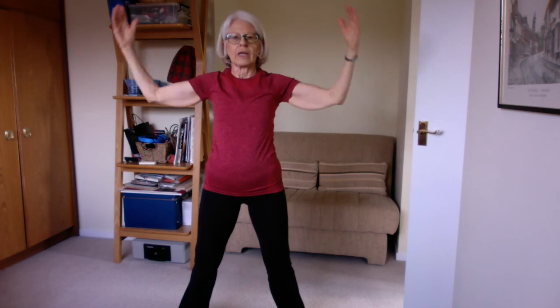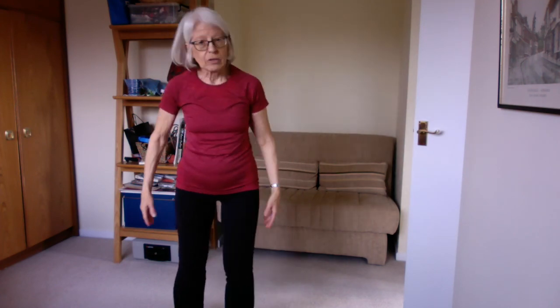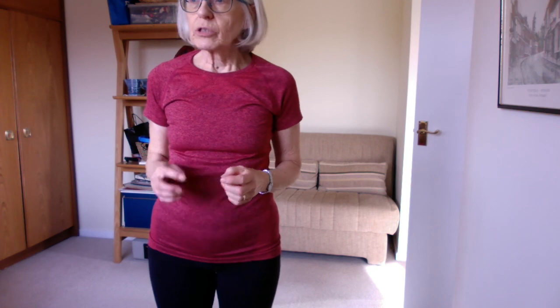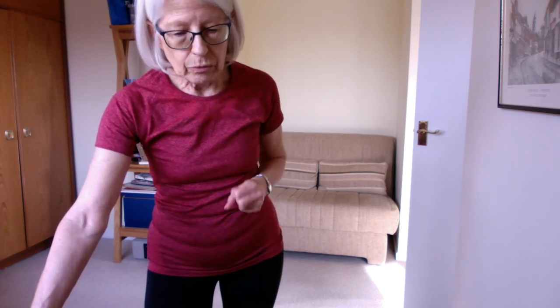Straighten up and lower those arms down. Give everything a shake — give your arms a shake as well. I hope there are a few ideas just to help with balance. You need to train the pathways between your feet and your brain so that everything is nice and quick, so if you should slip or stumble, your body reacts really nice and quickly. Thank you for watching this video and hopefully we'll do some more soon.